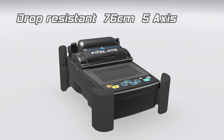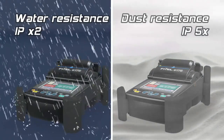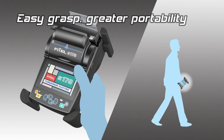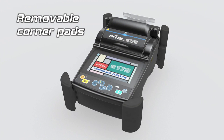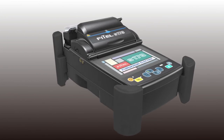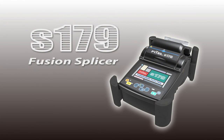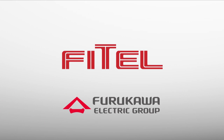Following on from its predecessor, the S179 is prepared for harsh environmental conditions. The S179 maintains the iconic handheld design synonymous with all Phytel FTTX splicers. With its increased connectivity and faster splice and heat times, seconds really do count.